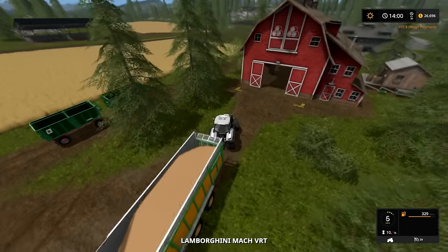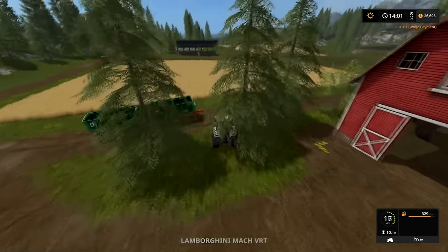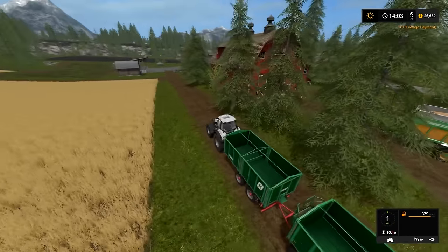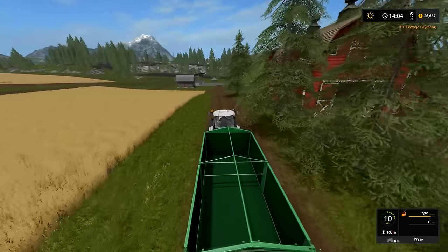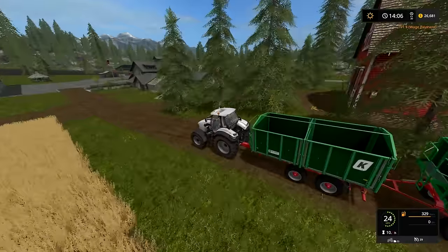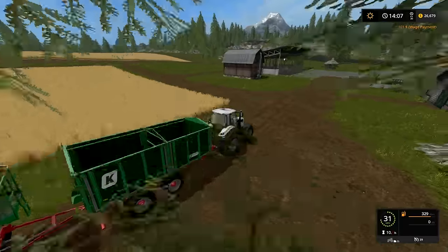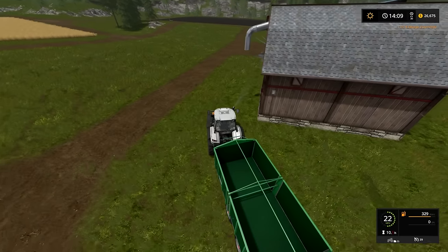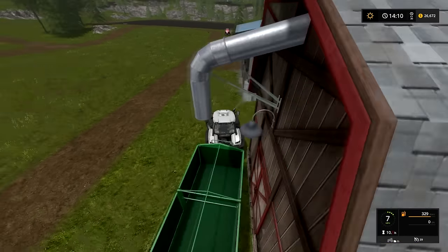So let's disconnect this and get this tipper for hay. I got so involved with baling that I completely neglected the animals.